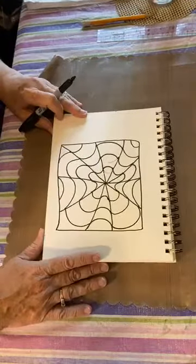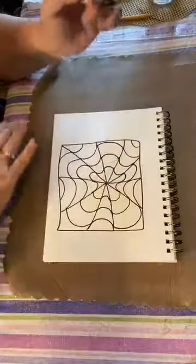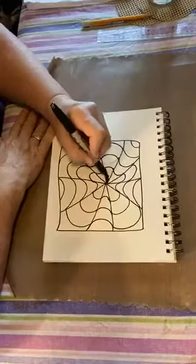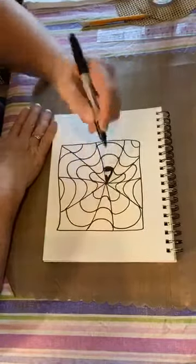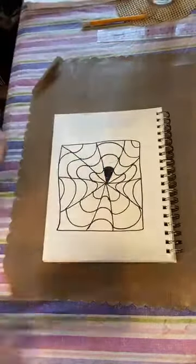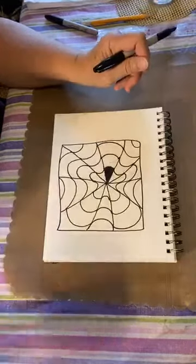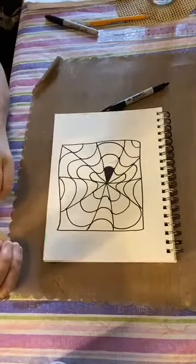Back to our design — what in the world are we going to do with this? I'm going to start with the section where I messed up, and what I'm going to do is, closest to the center, use my black Sharpie to color in the first piece in this section. That means from the very center point out to the first curvy line is all going to be black. It's kind of like a piece of pizza — a little tiny piece of pizza.